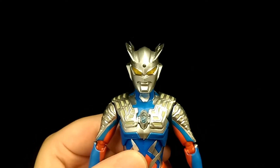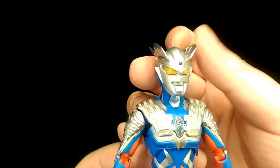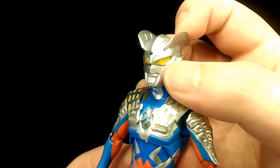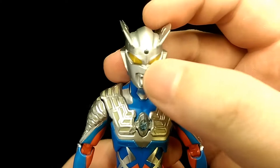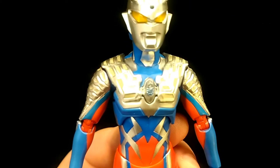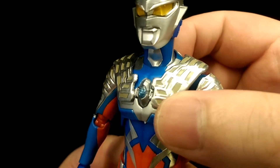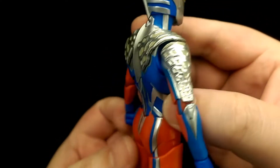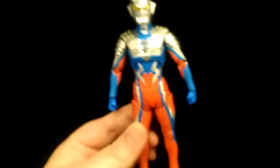A close look at the face — it definitely captures the look of Ultraman Zero, looks exactly like he does in the show. The eyes themselves are translucent plastic which adds a nice finish to it, and the part on the forehead is also translucent. Down on the chest you've got the timer, which is also translucent and has some detail inside. There's very nice attention to detail — very nice sculpt overall.